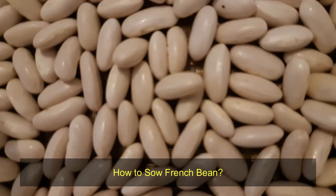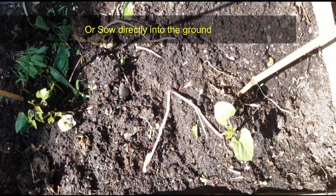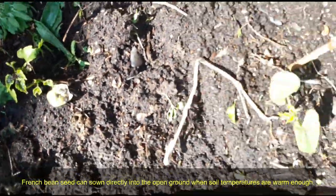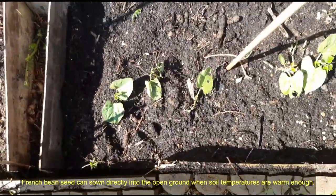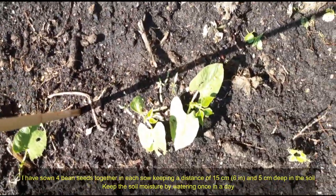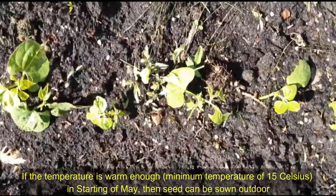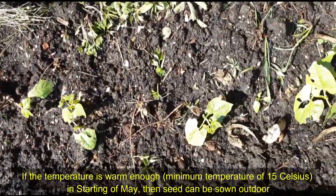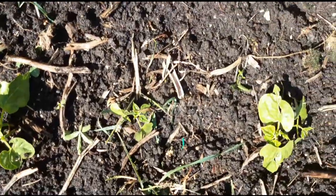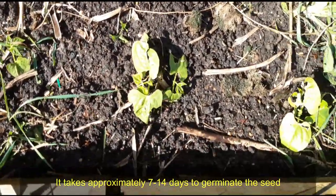How to sow French beans. You can sow into pots and plant them outside when the plant grows 8 centimeters tall, or sow directly into the ground. I have chosen to sow bean seeds directly into the garden bed. French bean seeds can be sown directly into open ground when soil temperatures are warm enough. I have sown four bean seeds together in each spot, keeping a distance of 15 centimeters (6 inches) and 5 centimeters deep in the soil. Keep the soil moist by watering once a day. If the temperature is warm enough — minimum 15°C — starting in May, seeds can be sown outdoors. I have used a 50/50 mixture of garden soil and compost, specifically Miracle-Gro all-purpose compost from the market.